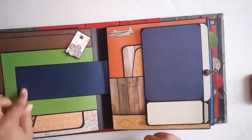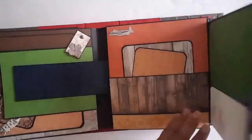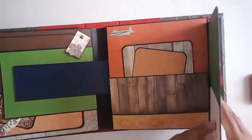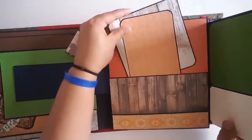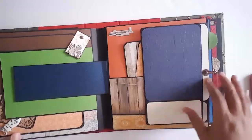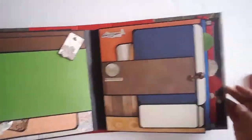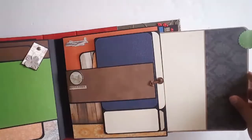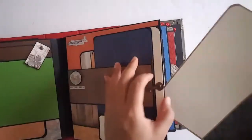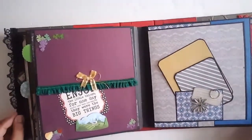If you have a panoramic picture you can even put one of those here. This is another one of those flip-out scenarios — I'm not going to move the book but you get the idea — and then there are a couple more photo mats in there and plenty of room in the pocket. On one of them I did a kind of skinny one so that can be for journaling or maybe a panoramic picture, because those are long and skinny.